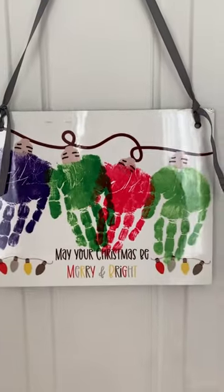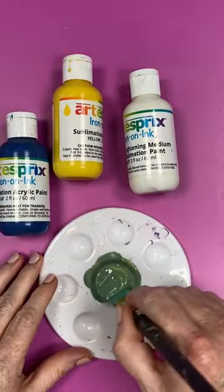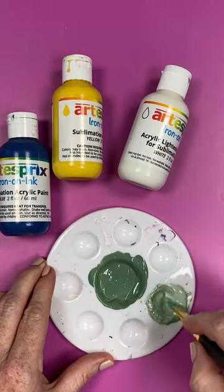I figured out a new way to use the sublimation paint from Artesprit and I think you're going to like it. First I mixed my paints into a dark green, a light green, a pink, and a bluish purple.